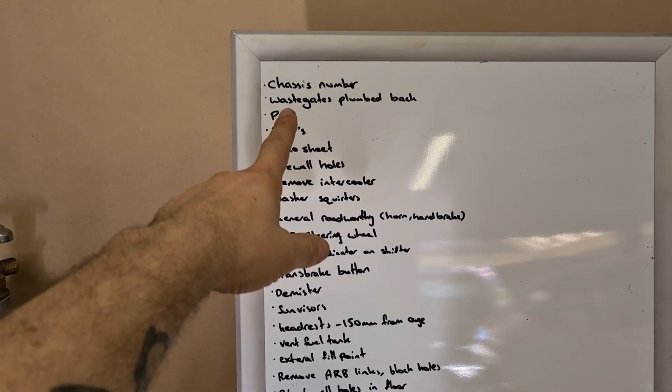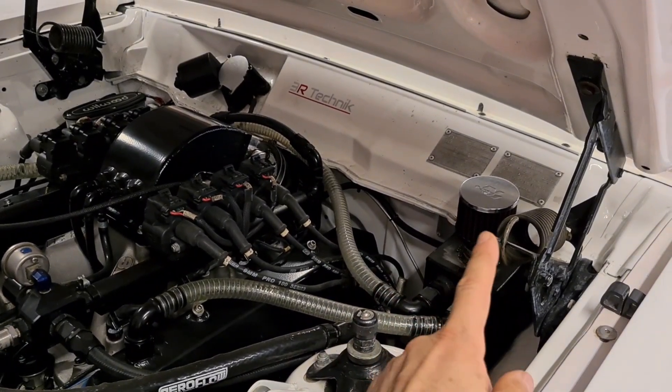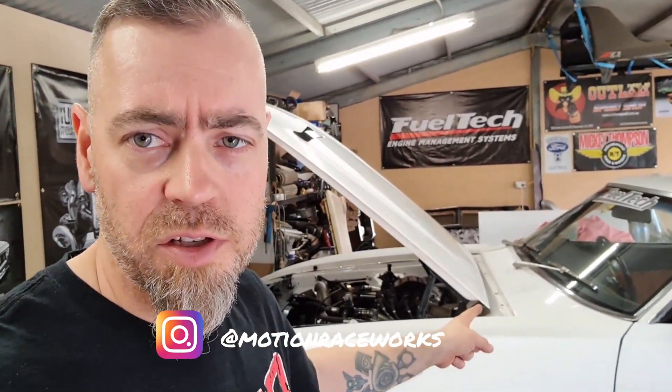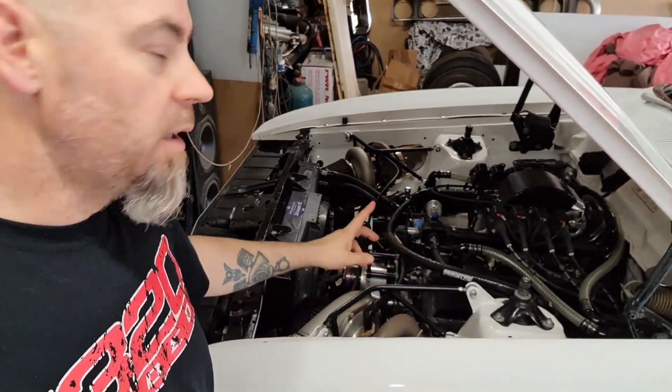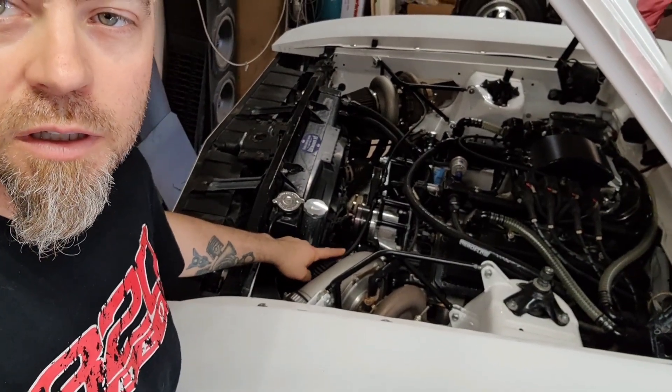PCV - positive crankcase ventilation. I currently have the valve covers going straight to a breather tank, as do most guys with cars like this. I'm not allowed that. The only emission rule with this 1973 car is it has to have a PCV, so everything that comes out of those valve covers has got to go back into the engine. I have a nice pair of Motion Race Works bullet catch cans - two round ones - that will be mounted up front, with the valve covers going to the catch cans and then into the inlet just in front of the throttle body, straight back into the engine.